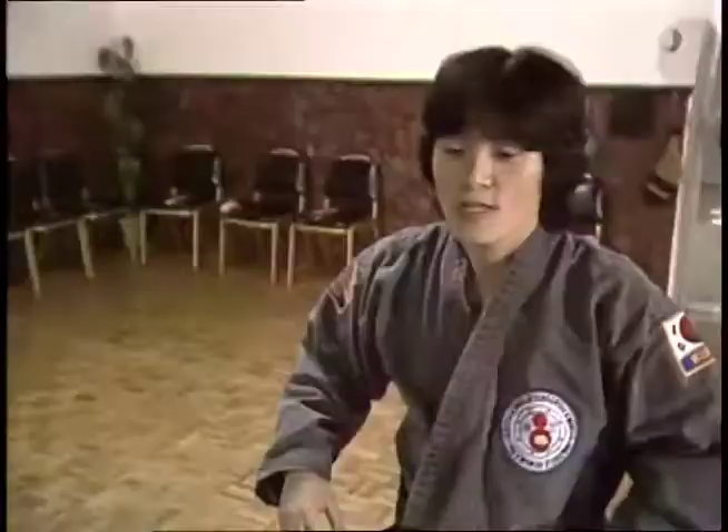Well, it looks like I got the hang of this. Better move along to some one-on-one instruction with Myeong.